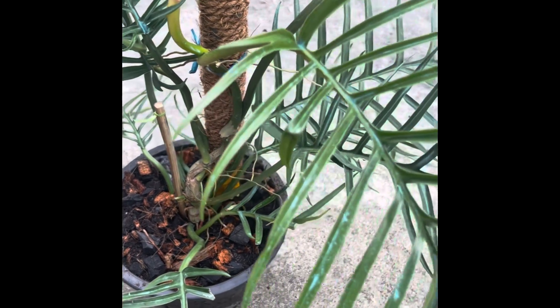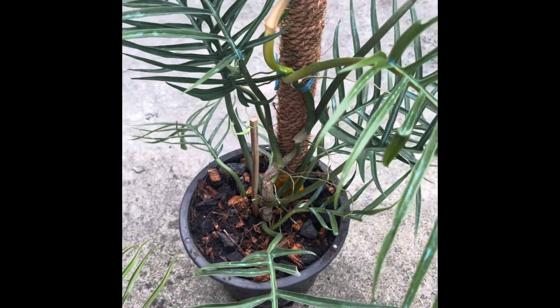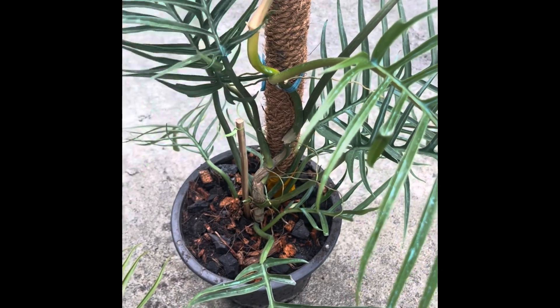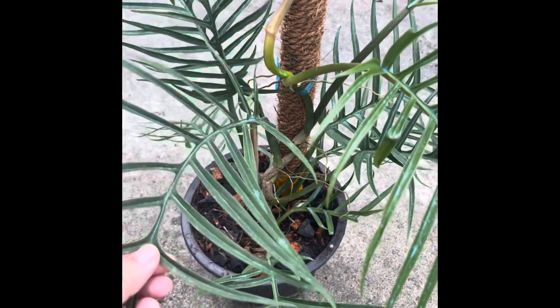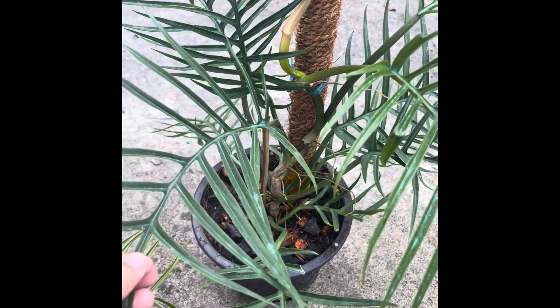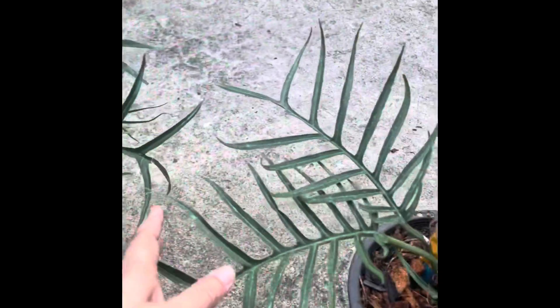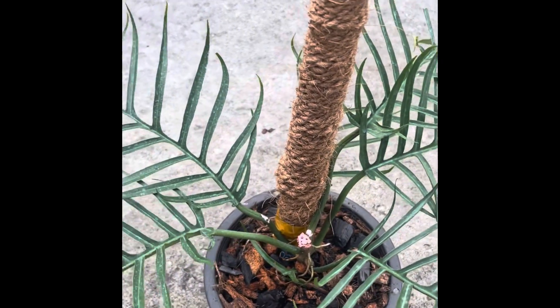Hello, good morning everyone, welcome to my channel. Today I show my two philodendron totem plants. This is one — they have the same size.